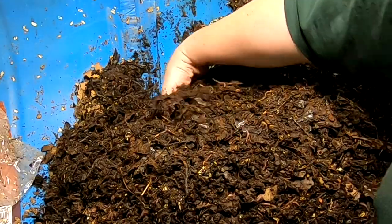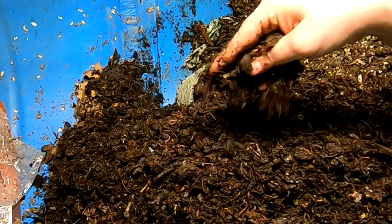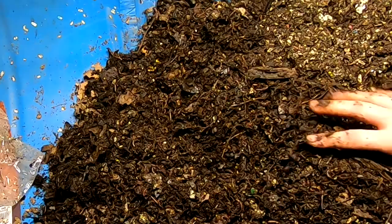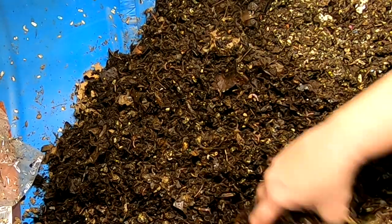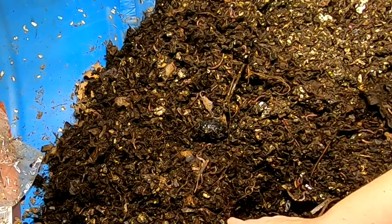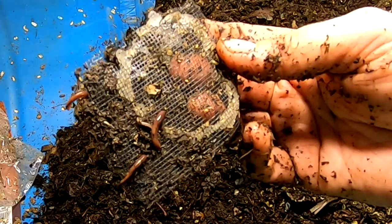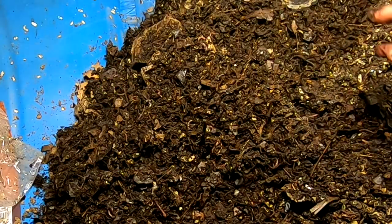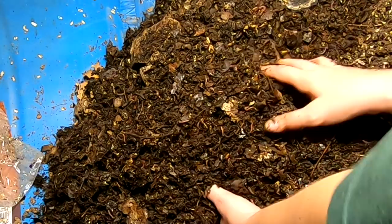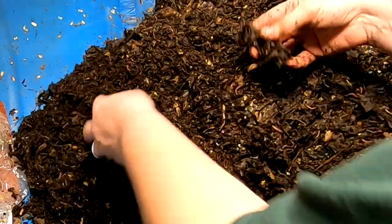Other than that, everything looks happy in here. I think the worms are in good concentration down here at the newest end, so I will just continue fluffing the newest portion here, keeping a little bit closer eye out for non-compost worms or the like. Just rediscovered that hole from last time — still liking the screen for some reason. I actually brought my gloves with me this time and forgot to put them on. Nobody here is surprised by that.